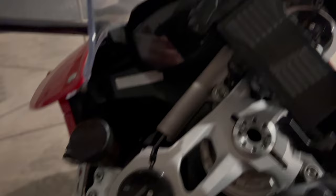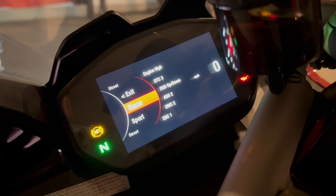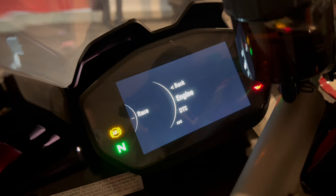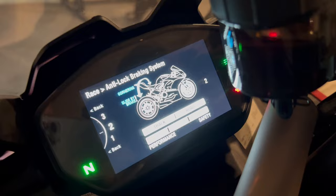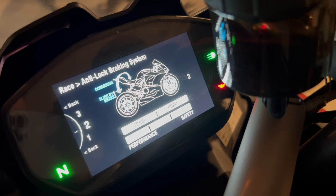This is where you control everything in the settings menu. What's really nice about this display is it's the exact same one on the V4. It's in night mode right now because it's dark in here, and in race mode — which is what I prefer. Holding down that button lets you cycle through sport, street, and other modes. Once in the settings menu, you can independently adjust power modes, traction control, wheelie control, quick shifter, engine brake controls, and the three-way adjustable ABS. For example, at level one you can disable rear ABS if you want to do slides or lock it up.